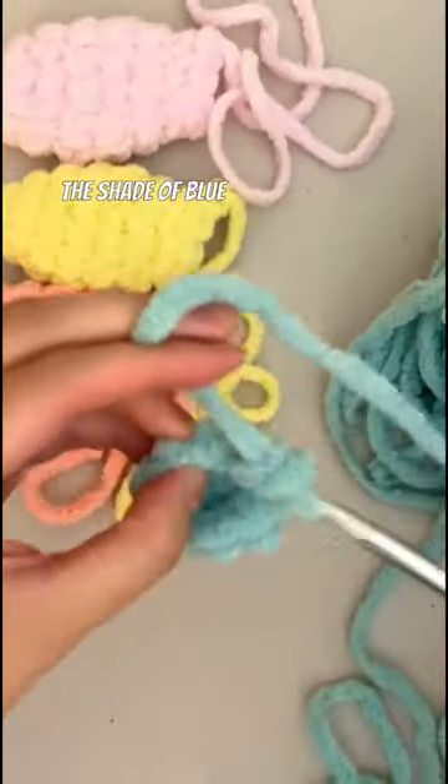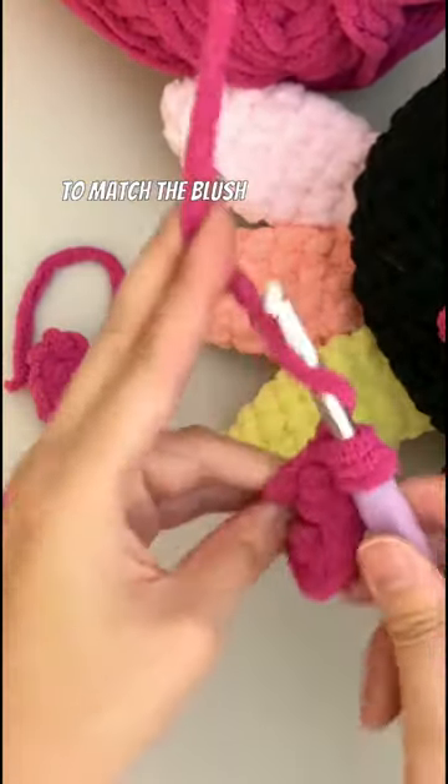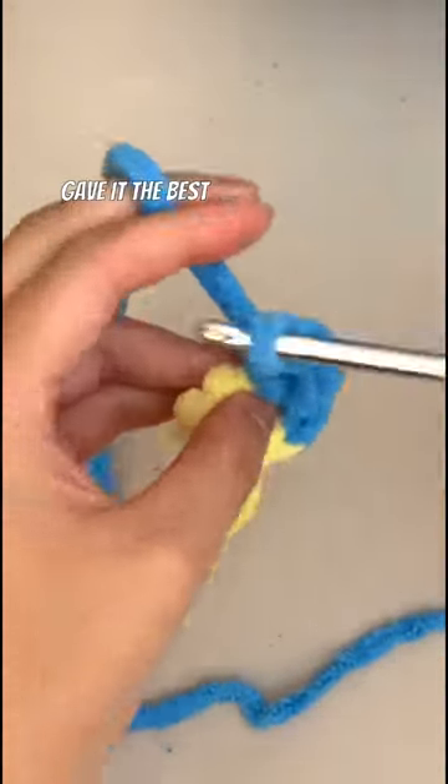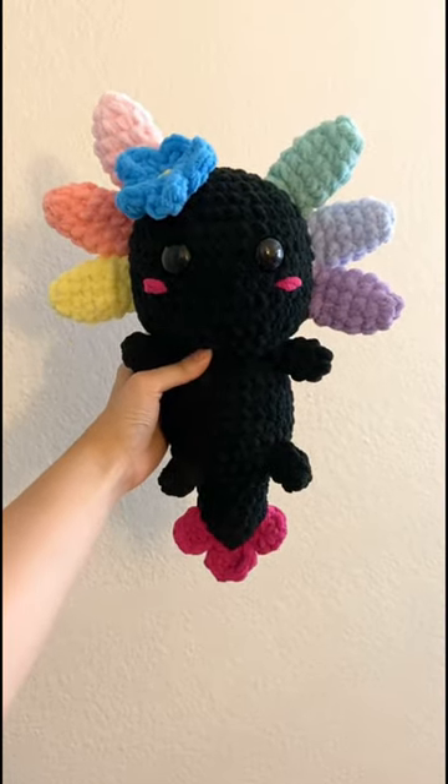She asked me to choose a shade of blue for the flower and the color of the tail fins, so I decided to go with pink tail fins to match the blush she requested. I compared the blue shades I had with the axolotl and thought that the bright blue gave it the best pop of color against the black. And here's how it came out! Thank you so much, Koa!